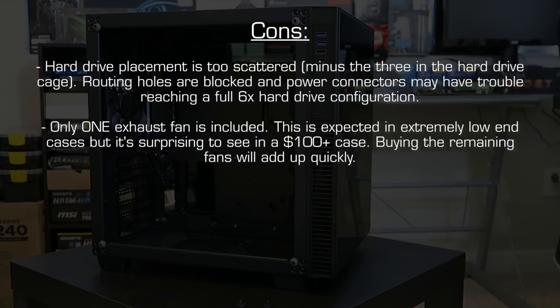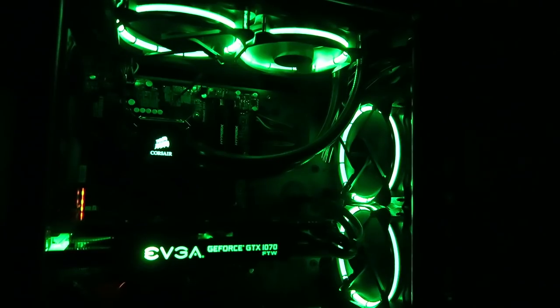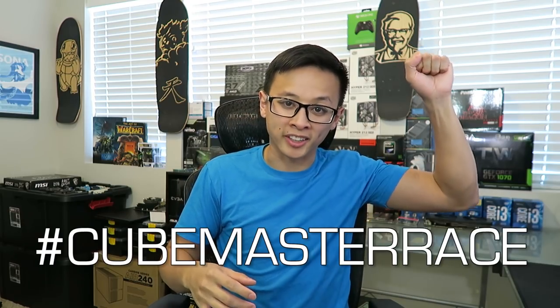The $140 price tag in combination with these cons can easily be a deal breaker. I think this case falls a little bit short mainly due to that price — had it been cheaper or if some of those cons were addressed, my opinion would be different. Hopefully we'll see some sales or rebates to help bring the cost down. Of course, this is all my own opinion — if you're someone who is crazy about tempered glass and even crazier about cube form factors, this might be the case for you. If you enjoyed the video or found it helpful, please leave a thumbs up, and if you're new to the channel please consider subscribing. Let me know in the comments what you thought of this case aesthetically, feature-wise, and price-wise. Cube master race — thanks as always for watching!